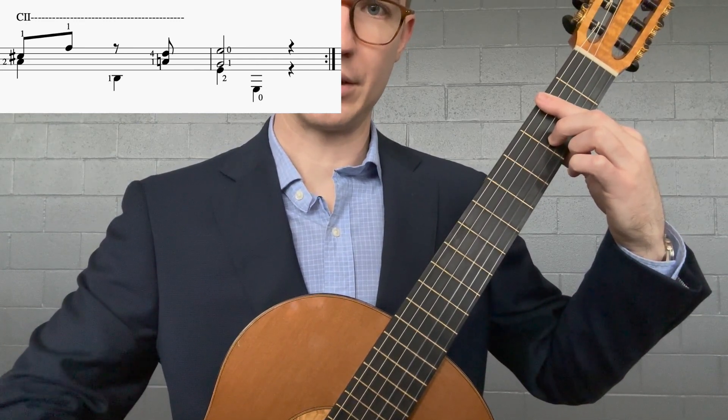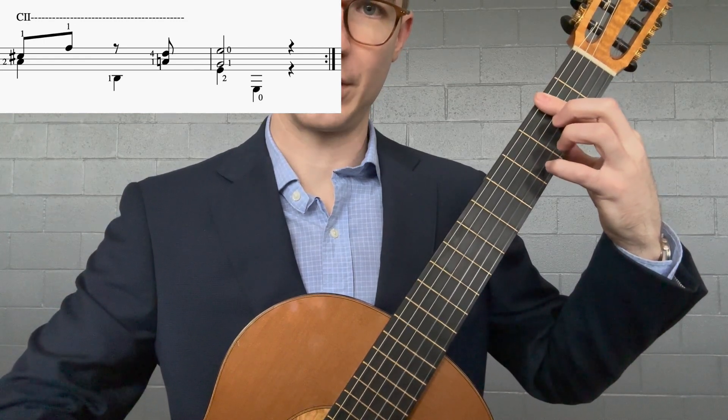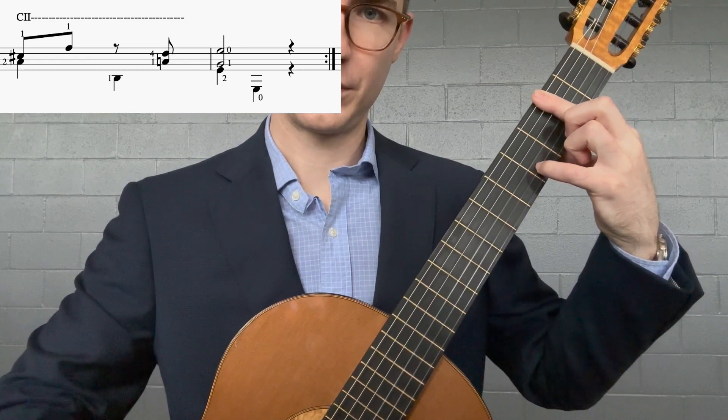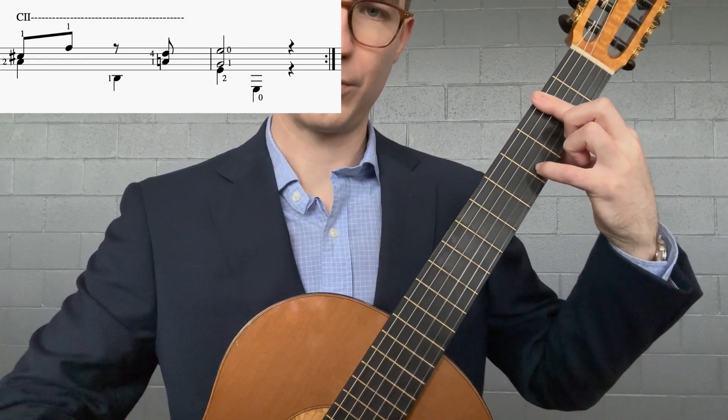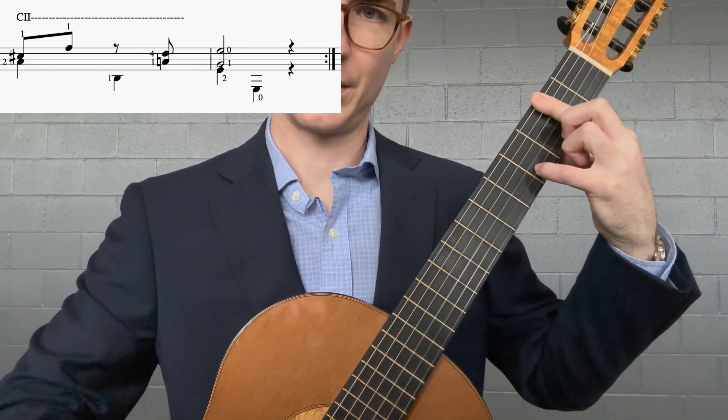Then we play B in the bar, string five fret two, and you can lift the middle finger at that time. Then your pinky will grab D-sharp on string two fret four, and we play A-natural in the bar at that same time.